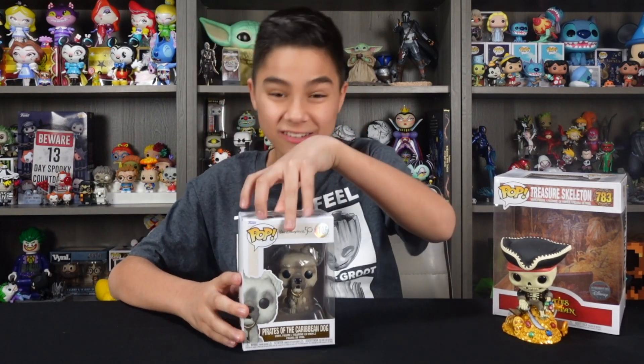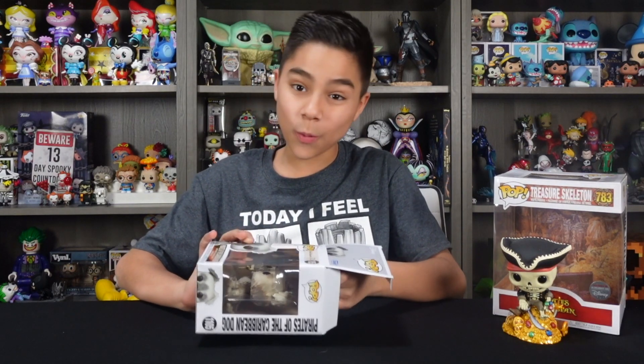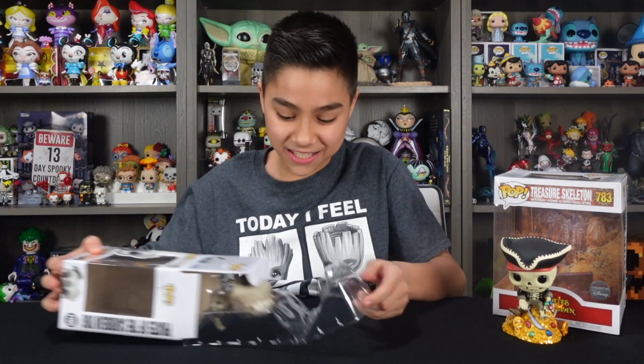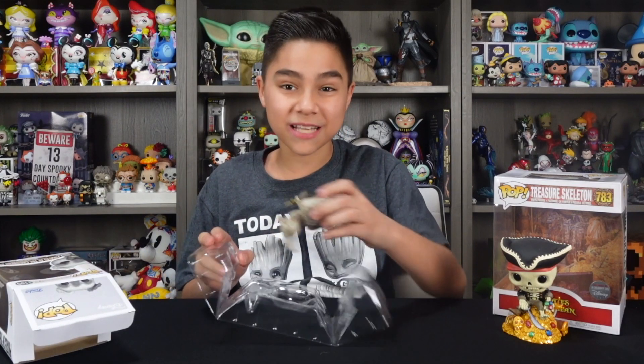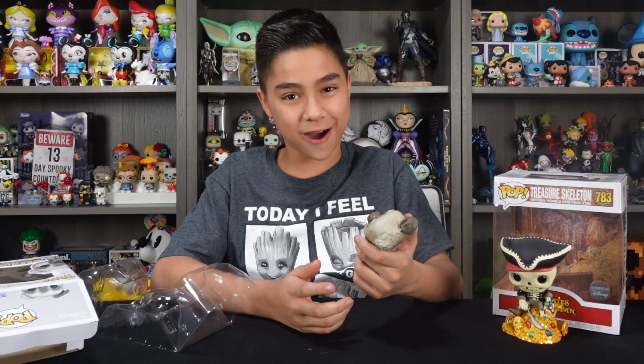Next up is the Pirates of the Caribbean dog. When I saw this at Funko HQ, I was really excited because, for one, I'm a dog lover, and I remember seeing this dog on the ride. I think he's so cute. This one really reminds me of my dog named Art. It basically took everything I love — dogs, my dog, and Pirates of the Caribbean — and put it into one perfect Funko Pop.